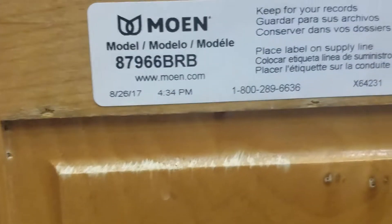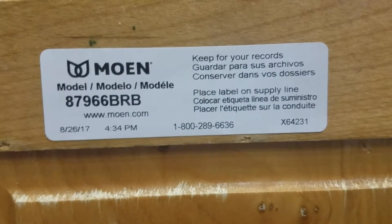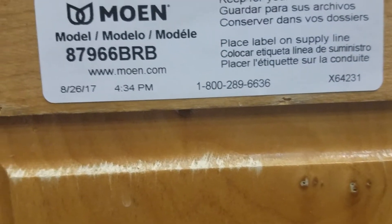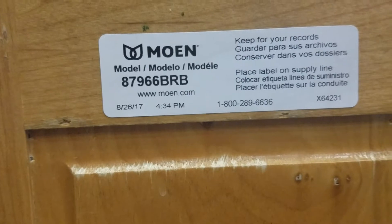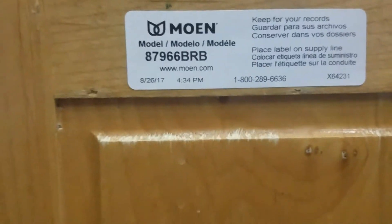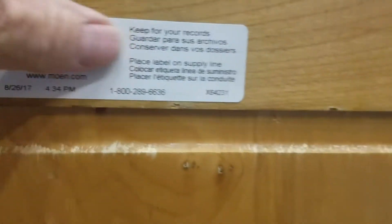Moen gives you this label so that if you ever have trouble with the faucet — replacement parts, what not — there's their phone number, model number, everything. You can just call them and refer to that. It's a limited lifetime warranty, so most of the parts they will replace for free, with five to seven business day shipping. You can go to Moen.com and register it so they know who you are and where it's installed.